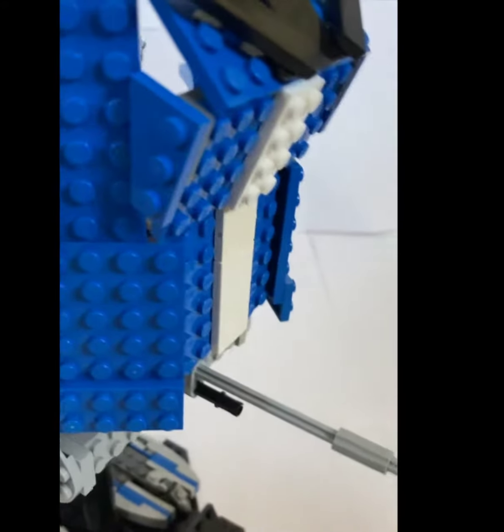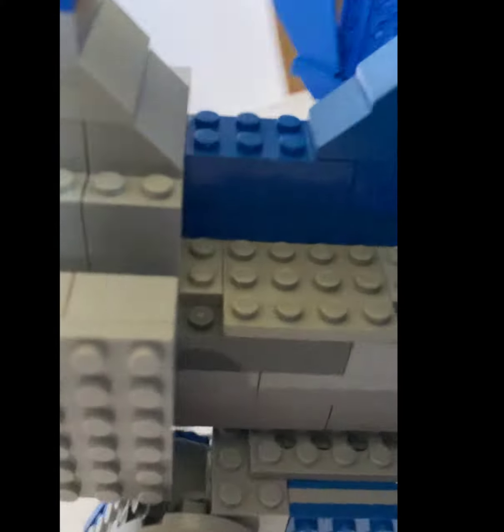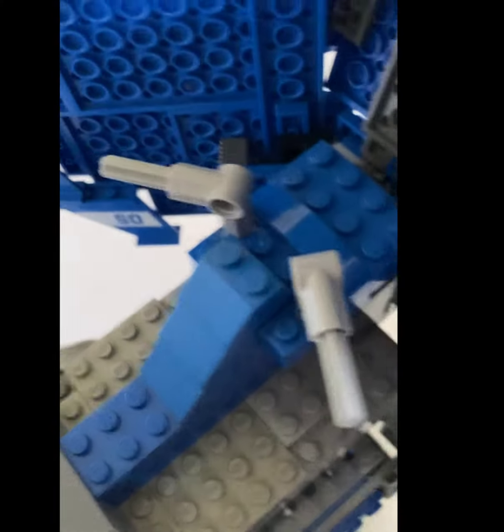The cannon is decently long and it sticks out like it's supposed to. We have the antennas in the back, and back around here we have the little pack things, and around here we have an interior space for the controls.